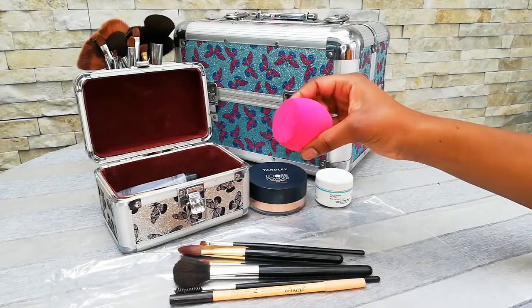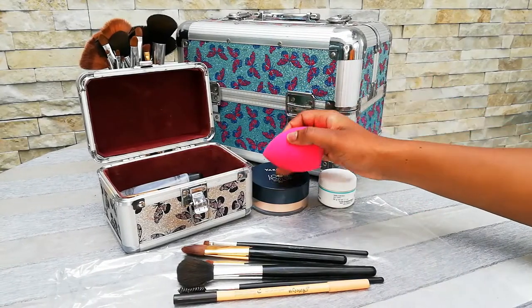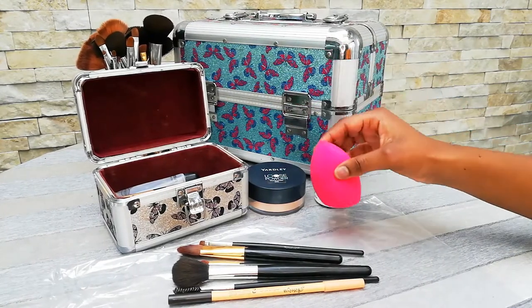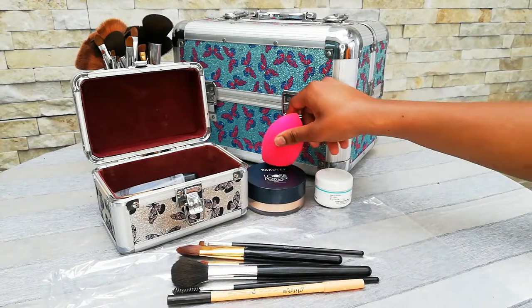I also have my sponge in here. Sponges are just so important because you can blend in the foundation with it, and if you're trying to get some definition, you can use it to draw some lines when you are using your Yardley loose powder.